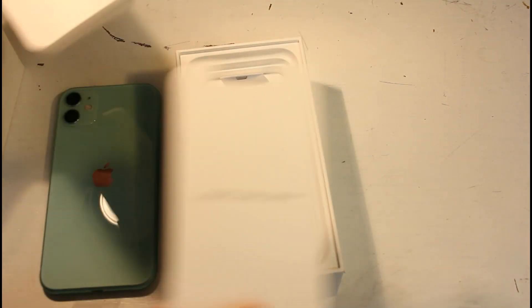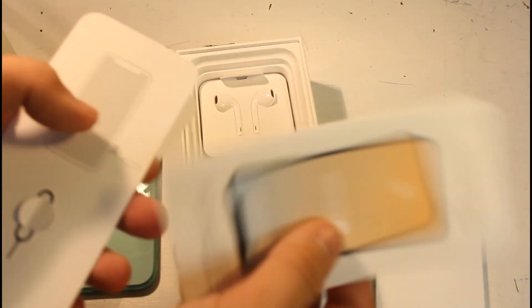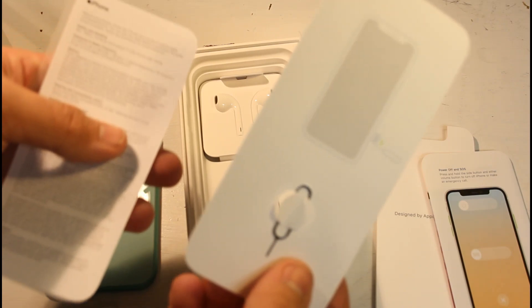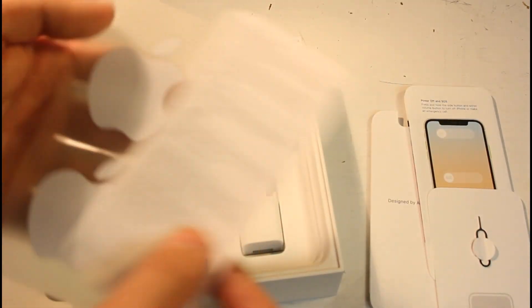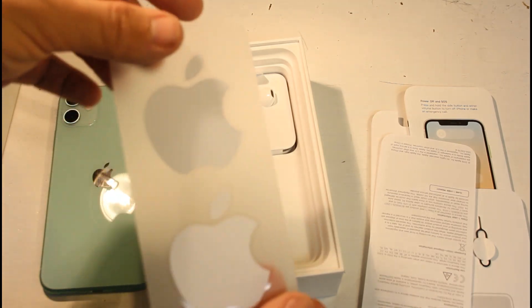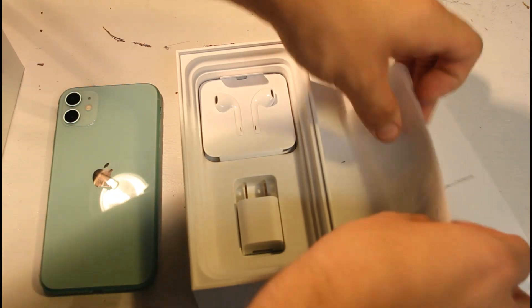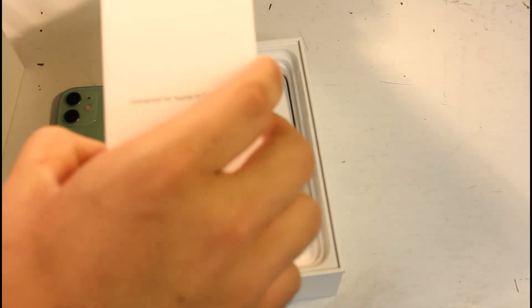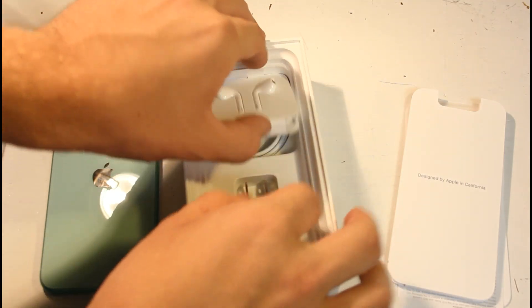We've got the normal Apple stuff that comes with it — the yellow manual, the SIM card ejector, and the normal Apple stickers. Nothing new about those.